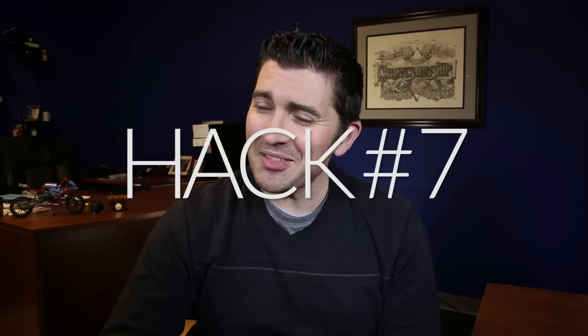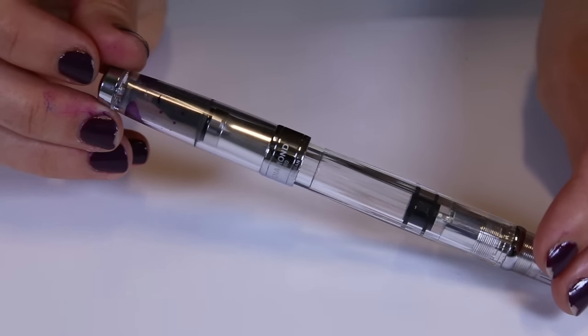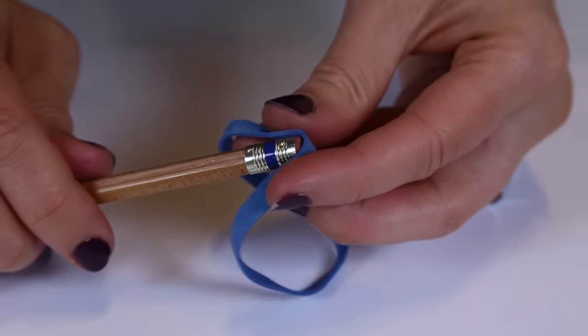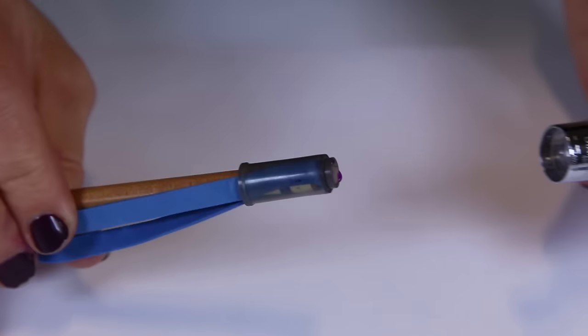Demonstrator pens are awesome — I love them. But sometimes you can see a little too much of what's going on, especially inside your cap. If you have a demonstrator pen with a cap insert like the TWSBI 580 or the Pilot Custom 74, ink can sometimes collect between the insert and the cap, and it can drive you crazy. Just wrap a rubber band around the end of a pencil, insert it into the cap, and that friction will grab the insert and pull it out. You can then swap it out, insert it back in, and you're good to go.